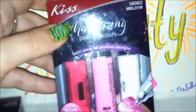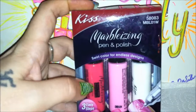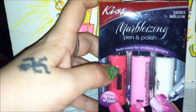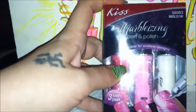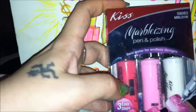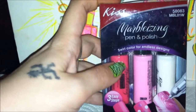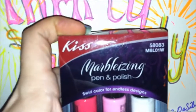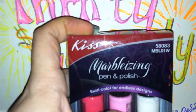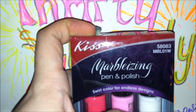The second set available is the pink set. It comes with a magenta pink, a cotton candy pink, and a white. This is set 58083 or MBL01W.